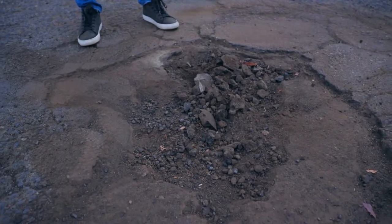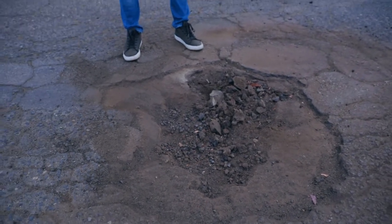Hello, welcome to Escondido, California. We have a pothole here, a pretty large one, and we're gonna take care of this with our product called Road Soup. It's 97.5% recycled asphalt, and we're gonna make this much better.